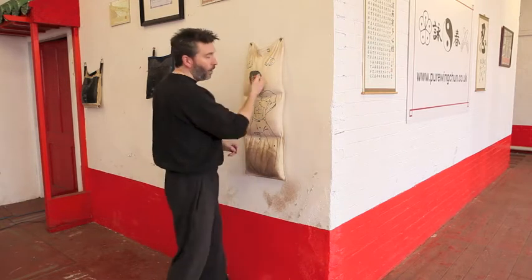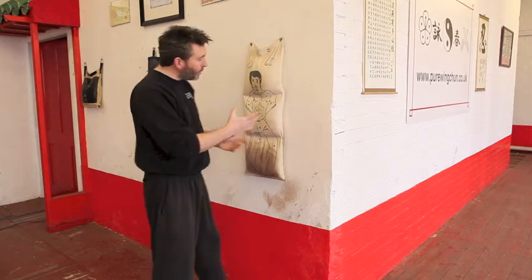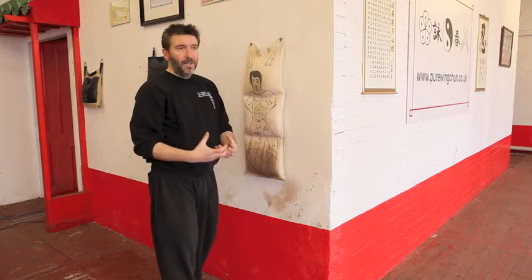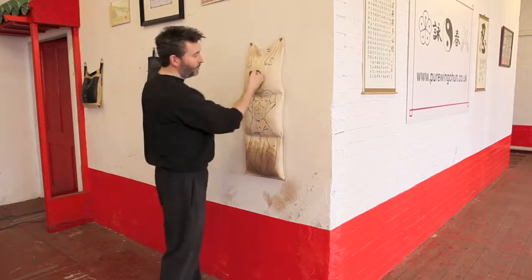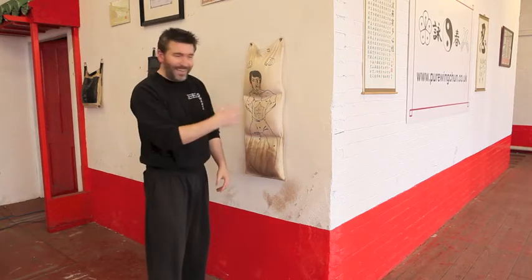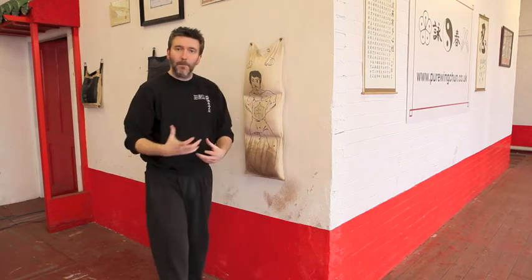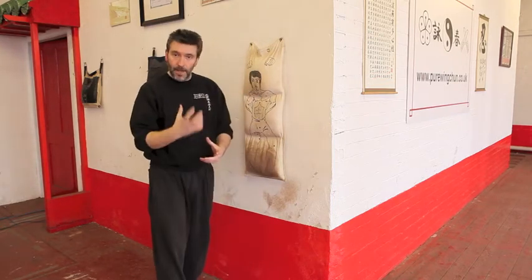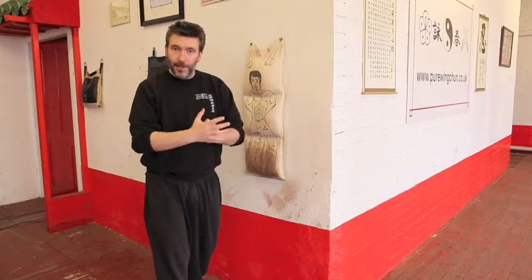Then we come to three — the wall bag punch. The wall bag punch really is a little bit of conditioning, so you get used to that impact, that feel. Whenever you fill these, best to fill them with maybe chickpeas or dried peas — that kind of thing. This one has got sand in it, but the idea with the wall bag is it gives a very similar density to flesh, so the impact is going to be fairly similar. That's one thing we're after, and you're also after the conditioning.